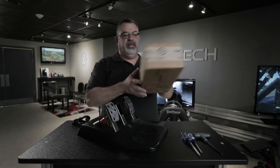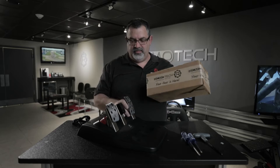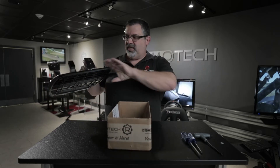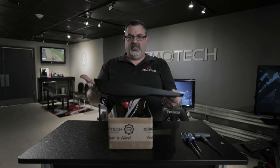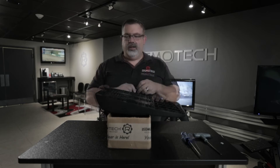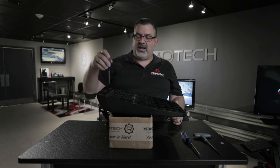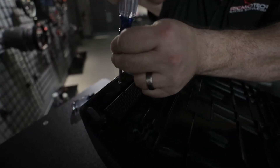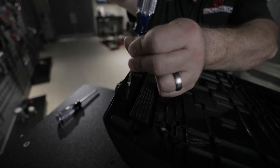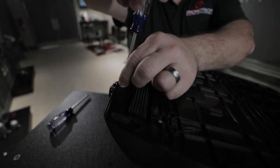Next, take the cardboard box, set it up and flip the pedals upside down into it so the box supports the pedal base and lets the pedals hang inside. Then take the number 1 Phillips screwdriver — there are 14 silver screws on the back cover, including one behind the carpet gripper tucked in behind it. Remove all of those screws.